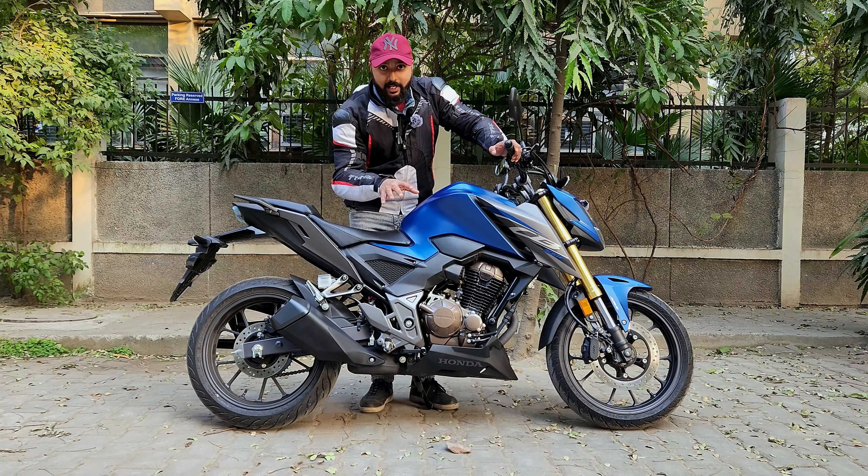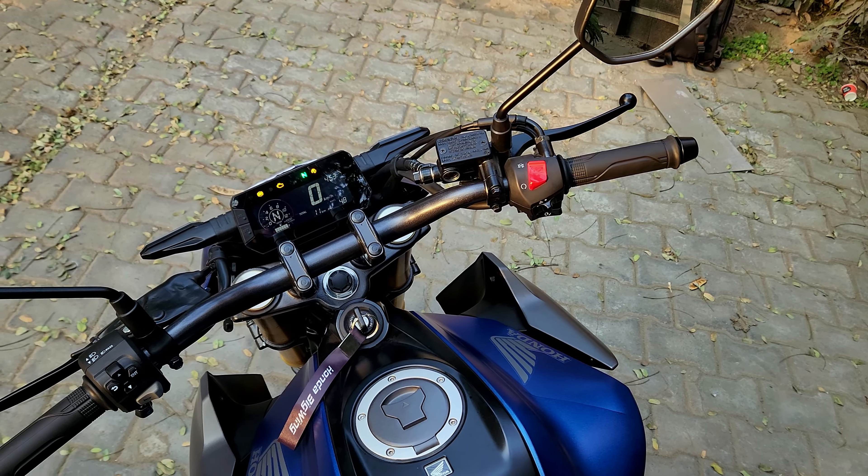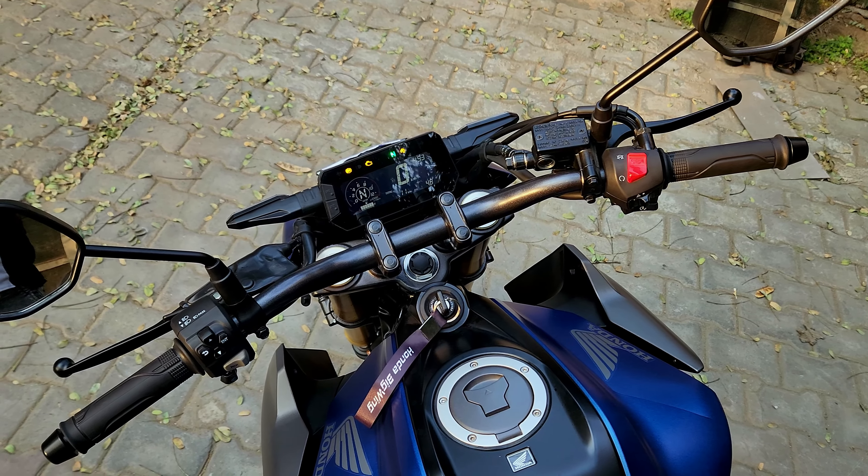Now talking about the seat height — first of all, the seat is a split seat. As a commuter, sportiness is also created. My height is 5'9" and you can see the stance here — it's very easy, I'm easily reaching down, and you get to see the overall commanding posture. The wide handlebar will be a lot of help for city maneuvering.